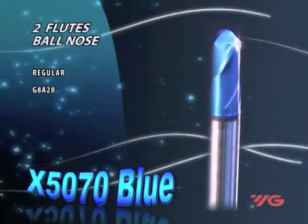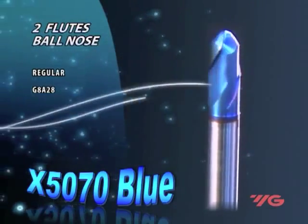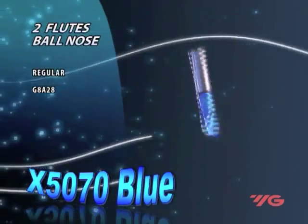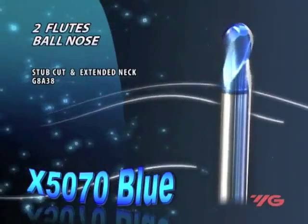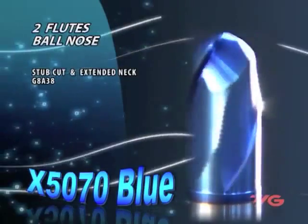They are coated with YG1 nano-composite structure, aluminium-titanium nitride, and silicon nitride bond. The coating combines very high hardness and high thermal stability against oxidation. Even at 1200 degrees centigrade, the coating hardness doesn't change.